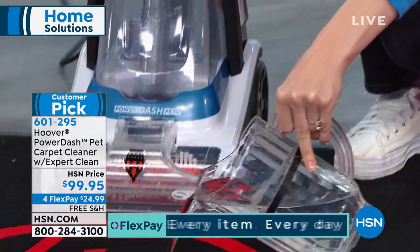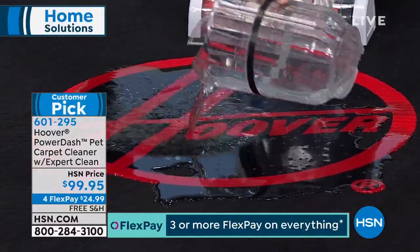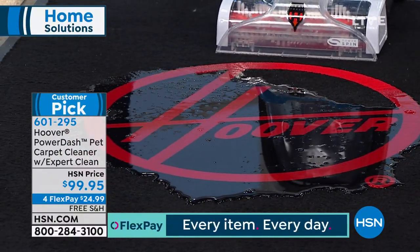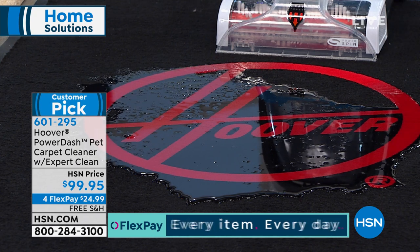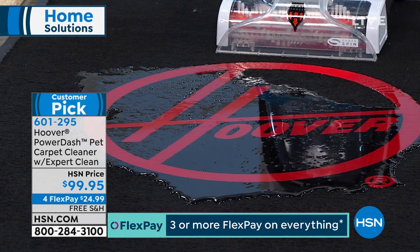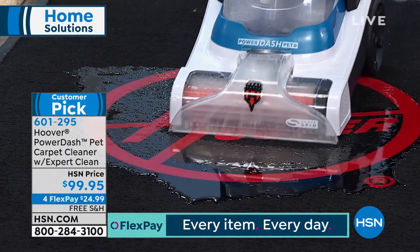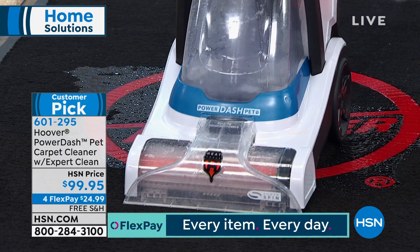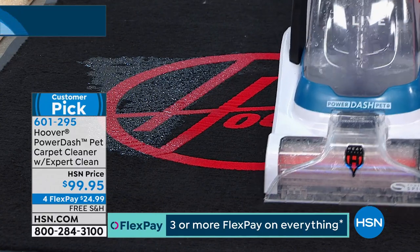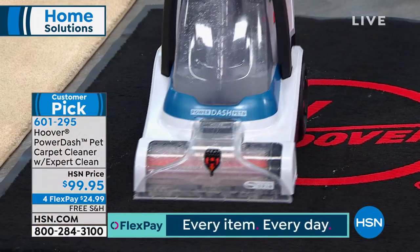At Hoover, we do consumer research studies because we want to know what's important to you when buying a carpet cleaner. One of the most important things is getting back up what you've put down — you don't want to worry about the hardwoods underneath your rugs, or staying off your carpet for hours with fans going. This is an empty machine, so we're not putting down any new solution — we're just sucking up this water to show the power of the machine.